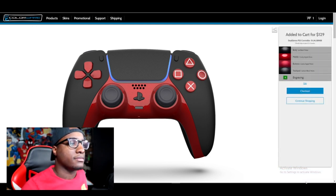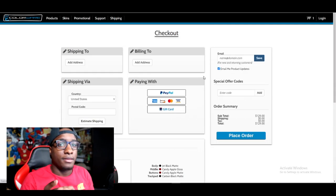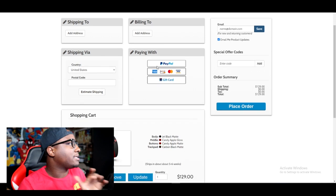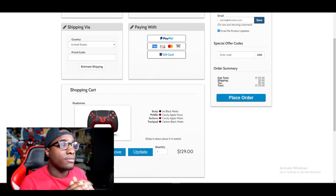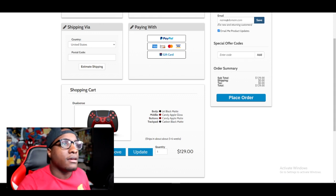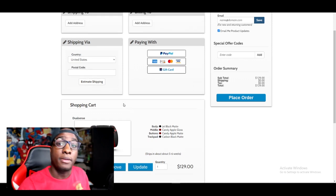Oh, they got PayPal. I really don't want to tell y'all my idea for the custom video because then y'all going to know the controller. Y'all probably already know from the color scheme. But the idea for this PlayStation is going to hit so crazy. I'm going to turn this part off so that y'all can't see my information - we're going to fill it out and then I'm going to be right back.